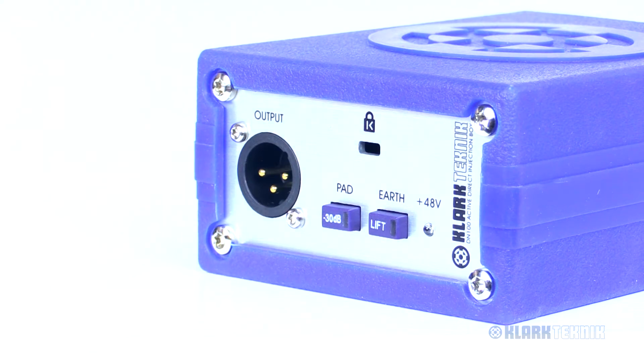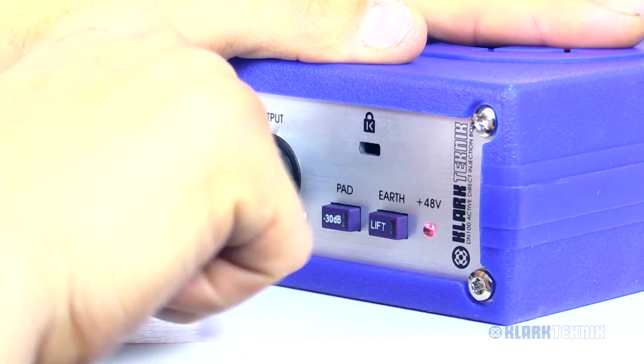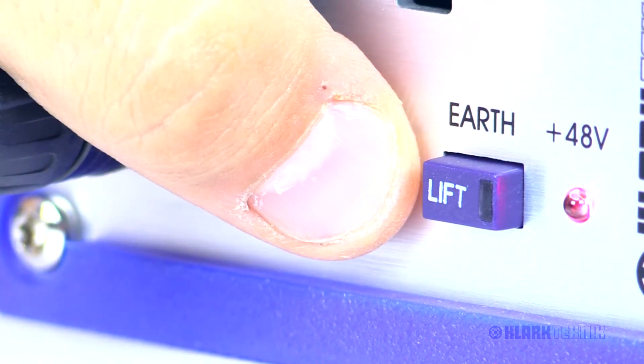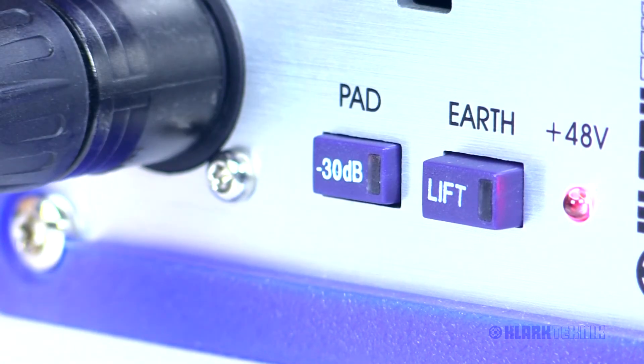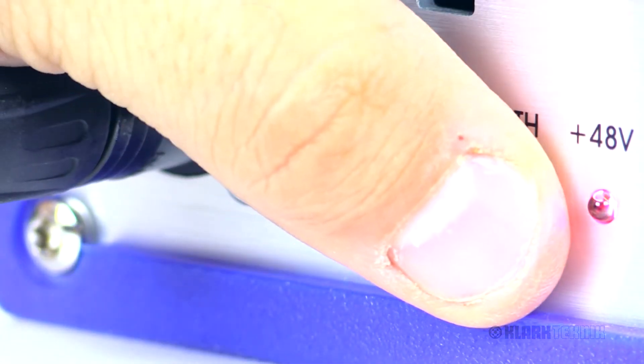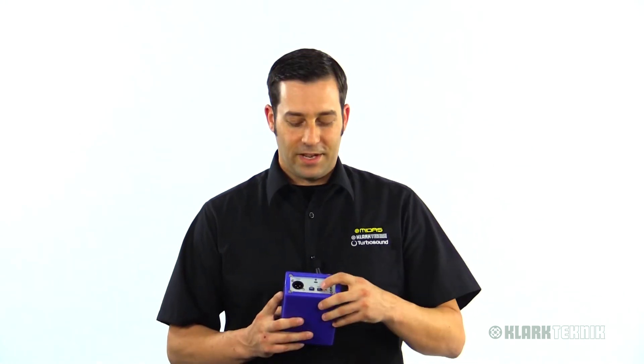Looking at the back, we've got our output section here. The output is going to be a gold-plated balanced XLR output, so you know you're going to get a good connection from the DI to your console. We also have a 30dB pad here — for those louder signals, go ahead and hit that 30dB pad and you're good to go. We also have a lift button which will lift the ground, so if you're ever getting any kind of 60-cycle hum, this can better isolate your signal going back to the board.